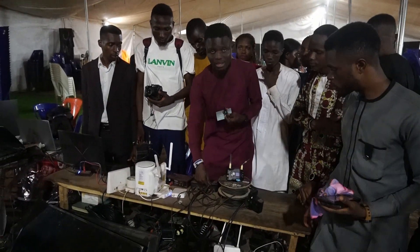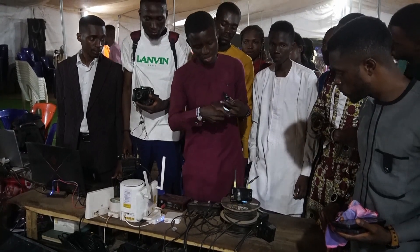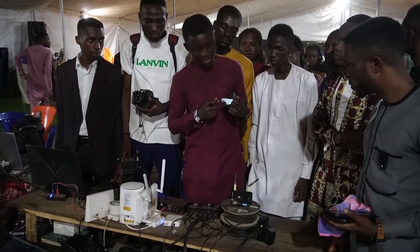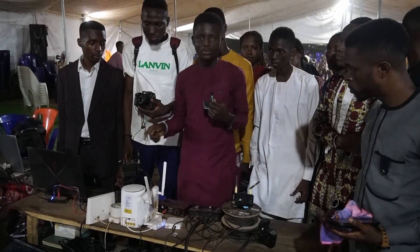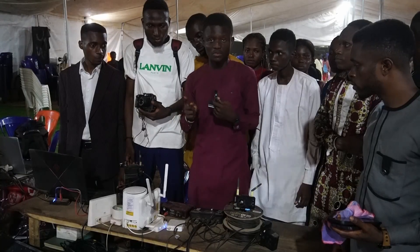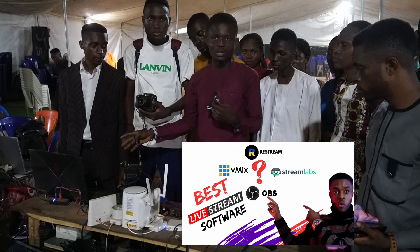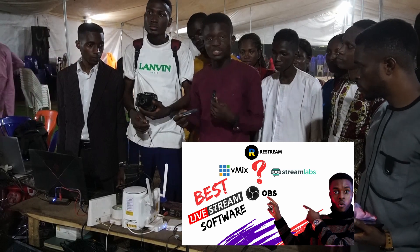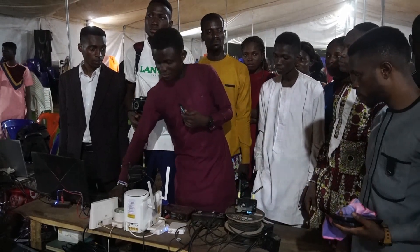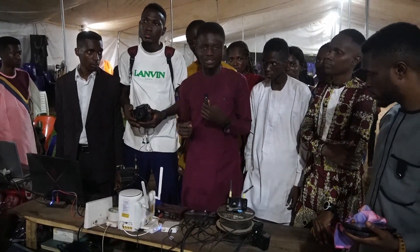You take your video output from the mixer, go to your video capture card, and then take the video output from the capture card into the laptop. From there you can bring it into OBS or whatever streaming software you are using. We have done a video on different streaming software and platforms used to broadcast your live videos, so check that out for that information.